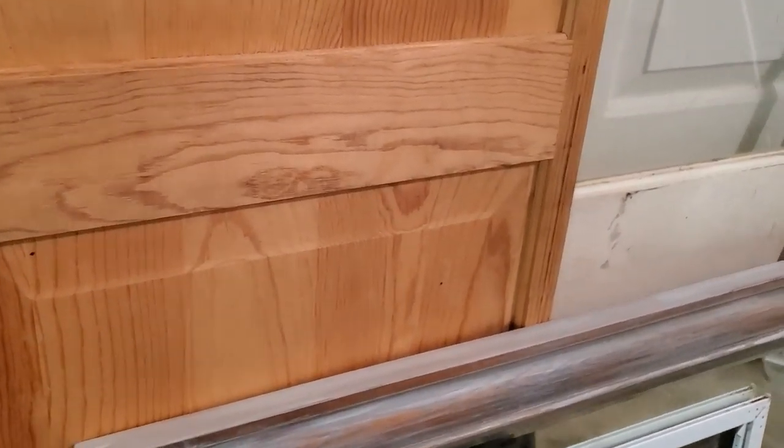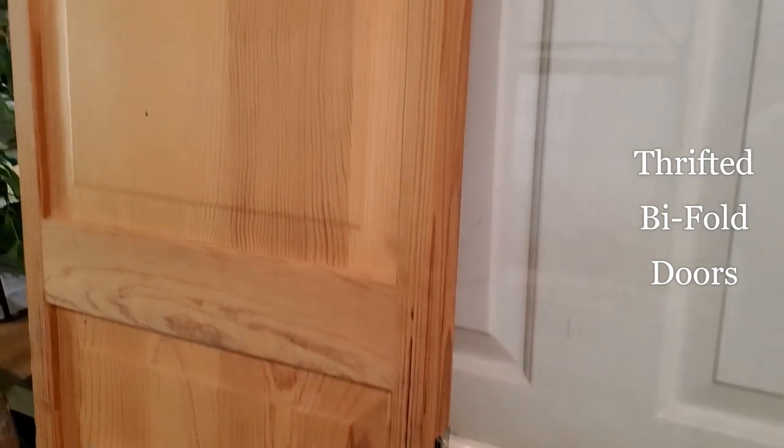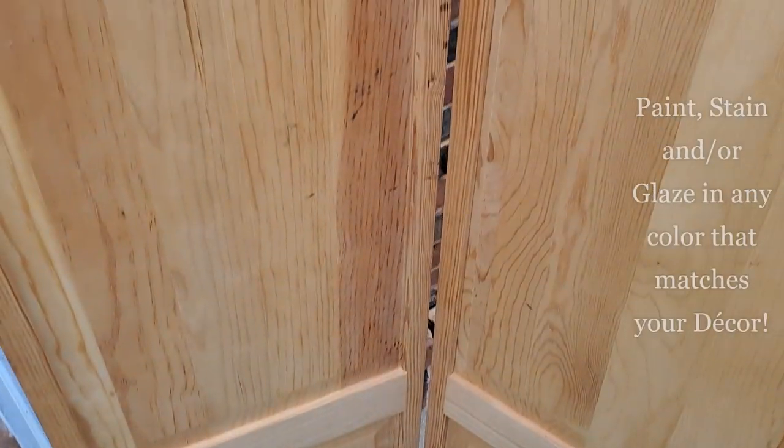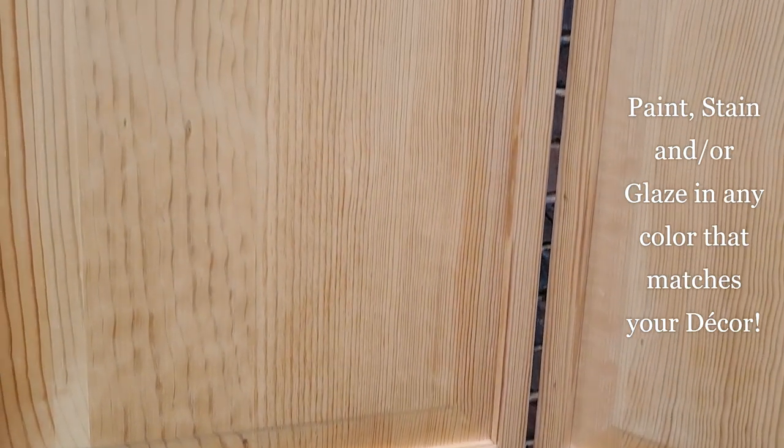These are easy to find and usually very inexpensive. I loved the paneled traditional look, but you could go for that farmhouse or cottage look by using the louvered bi-fold closet doors. Paint options are almost endless but I knew I wanted something neutral yet rich and worn looking.